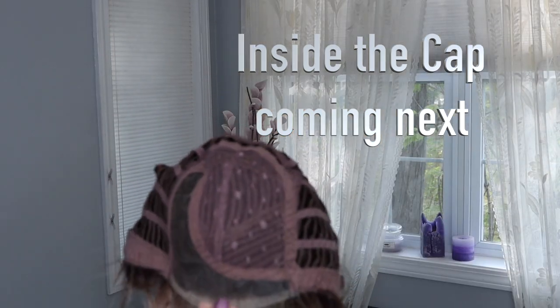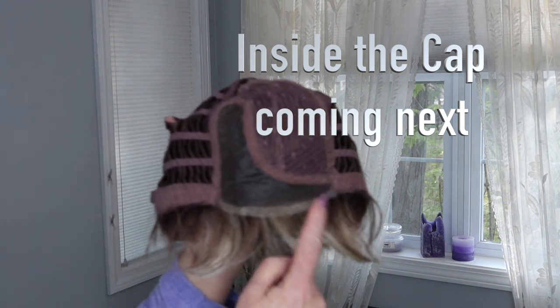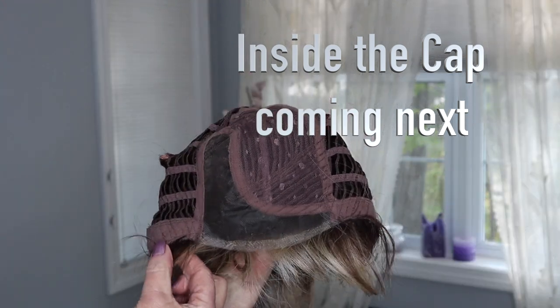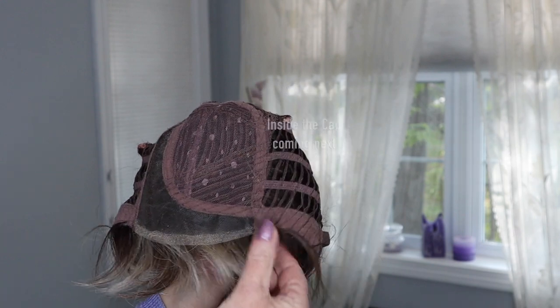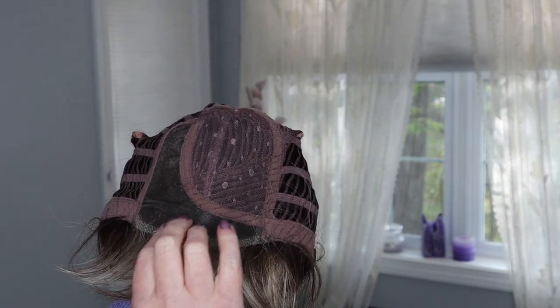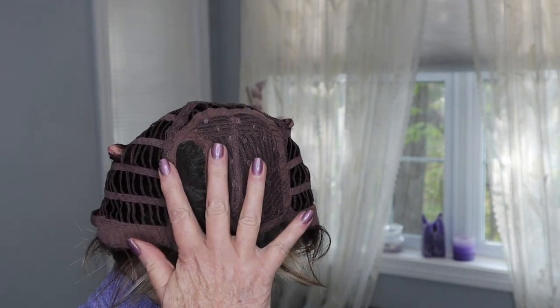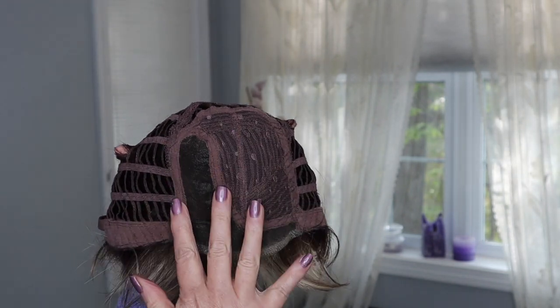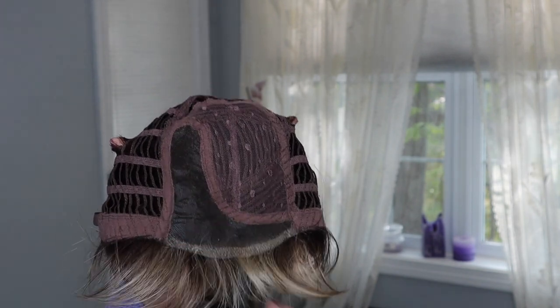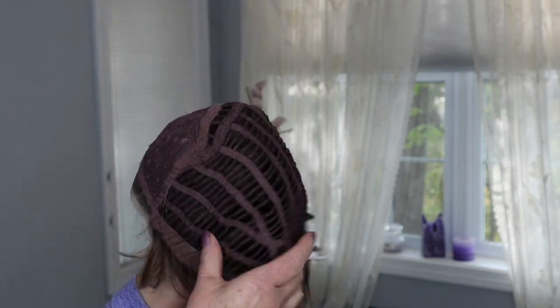This has an amazing temple-to-temple lace front, which gives you lots of styling options — you can have an off-the-face look. It has a nice wide monofilament part that gives you a really natural scalp look and a little more parting flexibility. I actually parted it in the middle and it worked just fine.